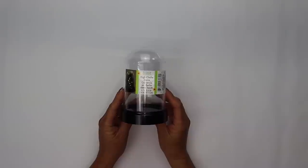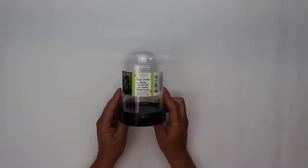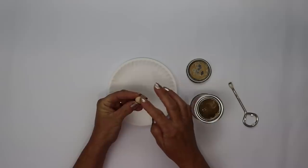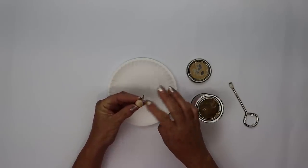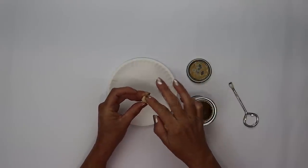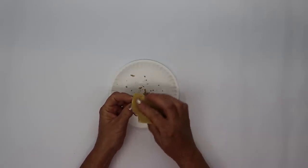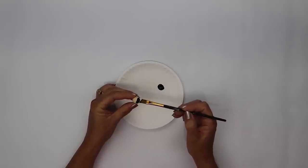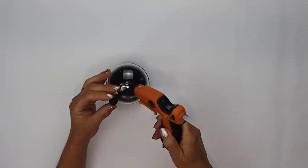Another simple project is using one of Dollar Tree's plastic cloches. Remove the label from it and then take a wooden bead and fill each of the holes in with some wood filler. You want to add a little bit extra because as it dries it'll shrink and you don't want to see those hole indentions. Once that dries go over it lightly with some sandpaper and give it a coat of black chalk paint, then hot glue the bead to the top of the cloche to create a handle.